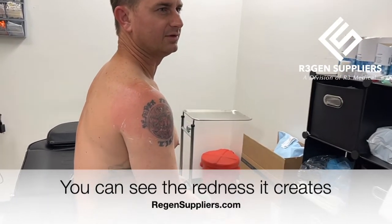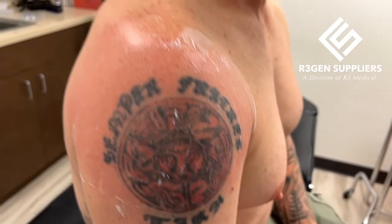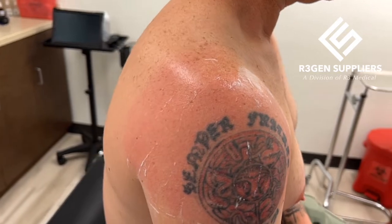You definitely do feel the shockwave — that's almost more... I mean, you definitely got red. You responded really well. Yeah, it's pretty red there.